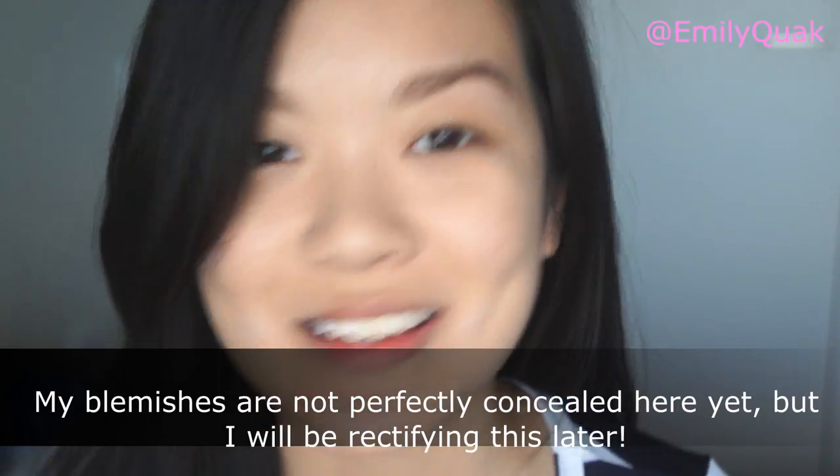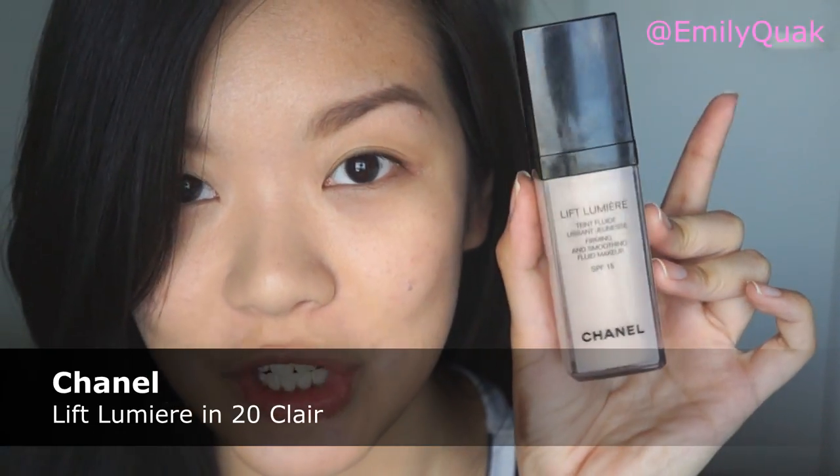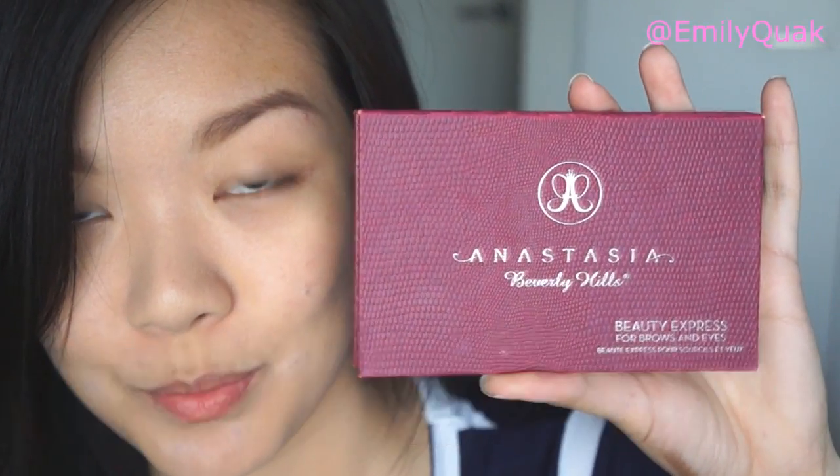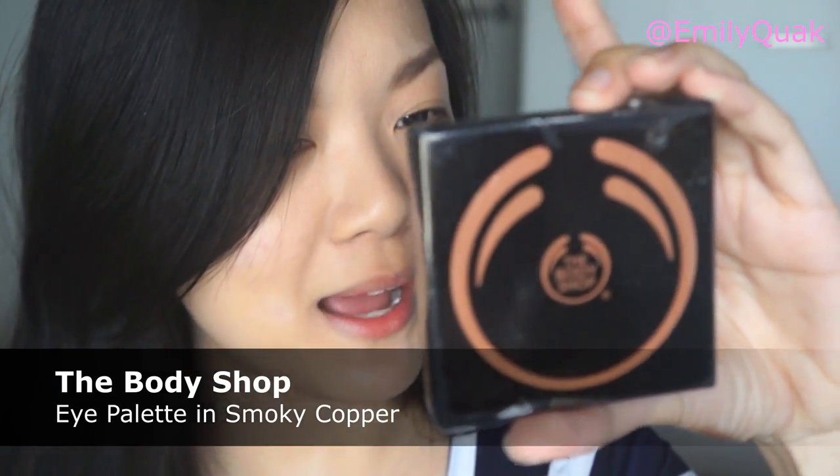So I have already done my base and my brows. The base product I used is my absolute favorite foundation at the moment — the Chanel Lift Lumiere in color number 20. For my brows, I went in with the Anastasia Beverly Hills Beauty Express Kit in the color Brunette. Now for the eyes, I am using a product that is brand new to me — the Body Shop Eye Palette in the color Smokey Copper.